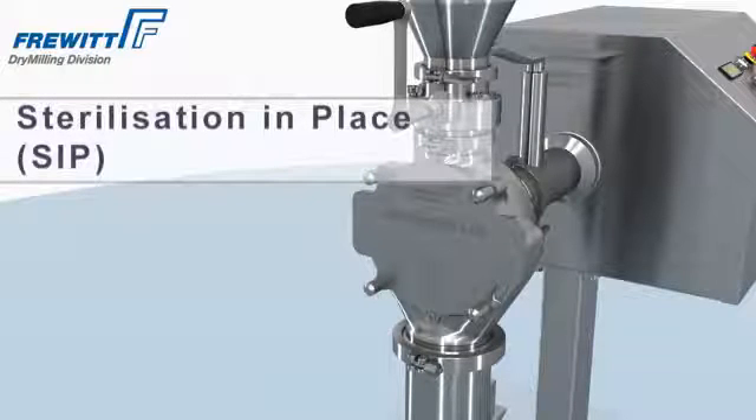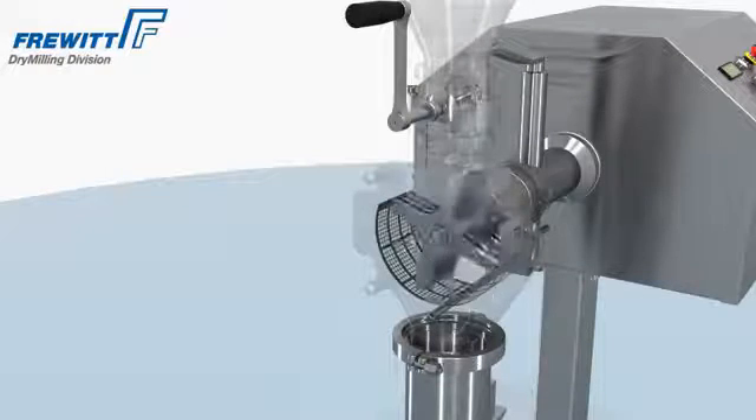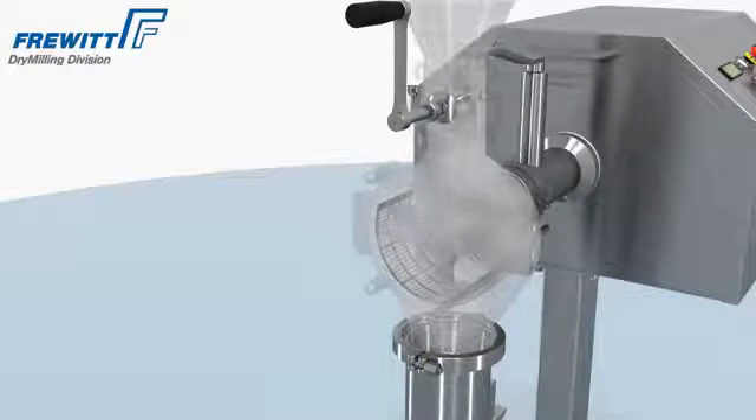The following sterilization (SIP) sterilizes the Hemavit Lab Mill, eliminating all contamination like microorganisms and germs.